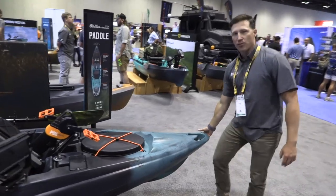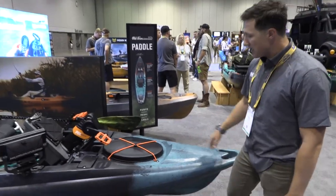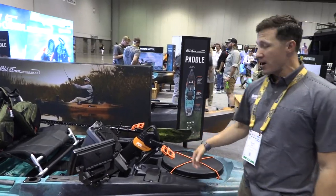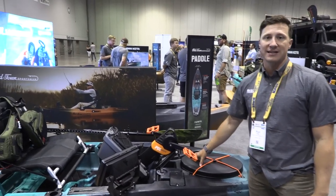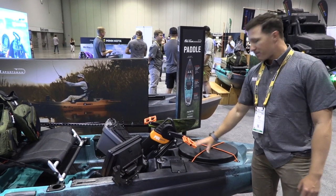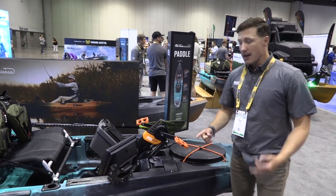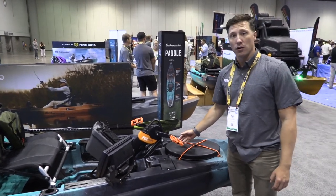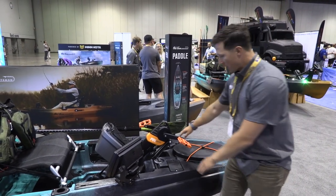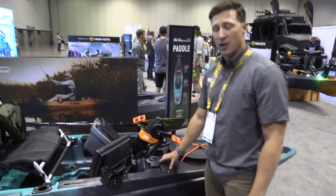Starting up at the bow, it's got really comfortable grab handles in the bow and stern, making transport easy. There's a cavernous bow hatch with a battery bag, so if you're running a fish finder you can store your lithium or lead acid accessory battery in that battery bag inside the hull. This big bow hatch is also great for catch bags and backpacks you want to keep dry. If you want to access the interior for rigging or storing rods, this bow hatch works great for that too.